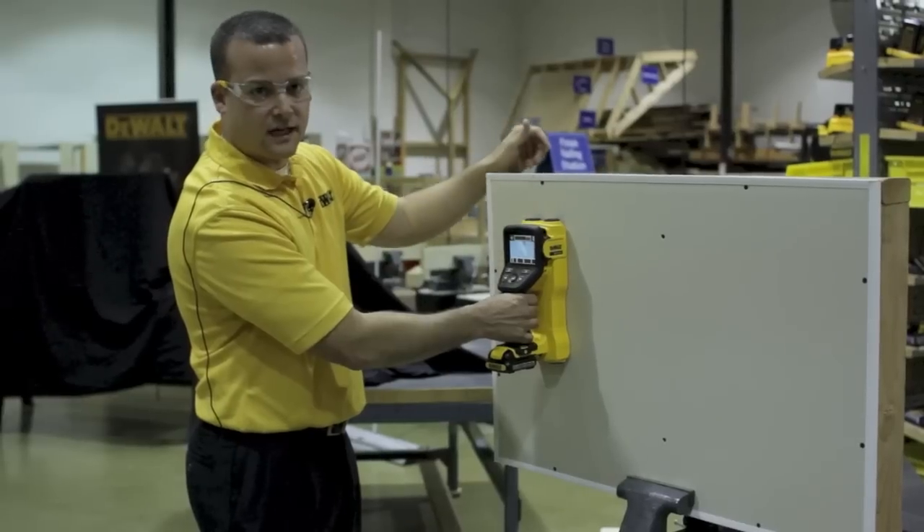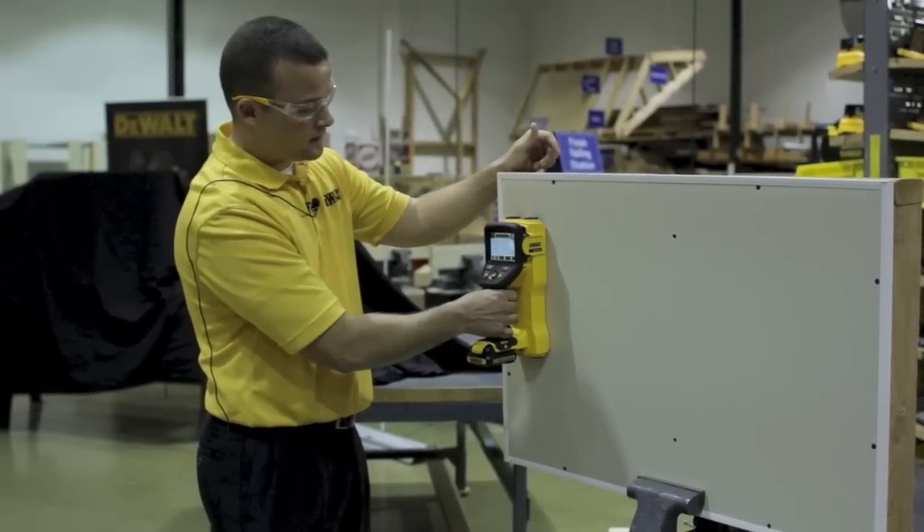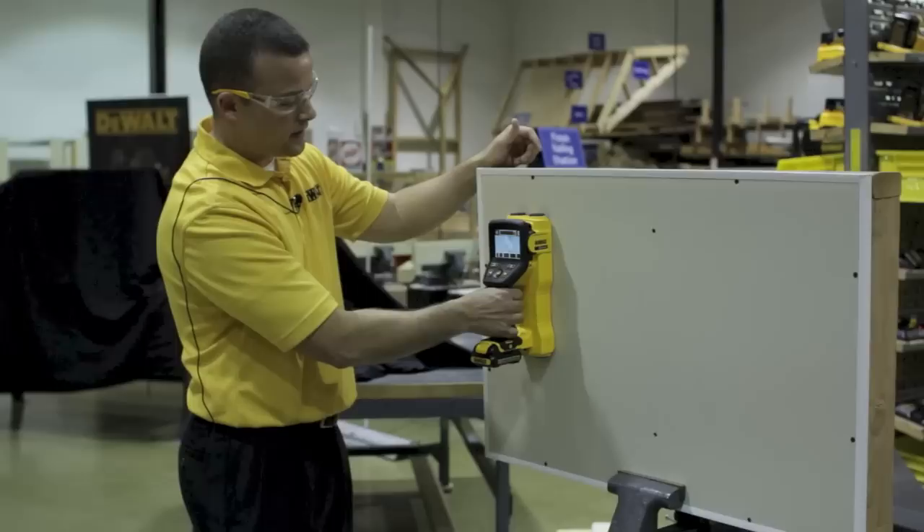And here we have a steel stud to show you exactly what's behind there, and then as soon as you get off it, it'll show you when you're pre-mapping again.